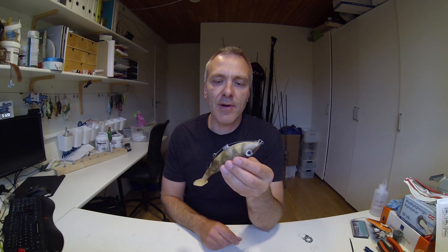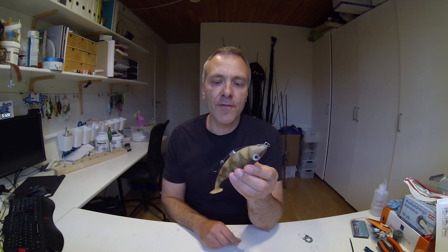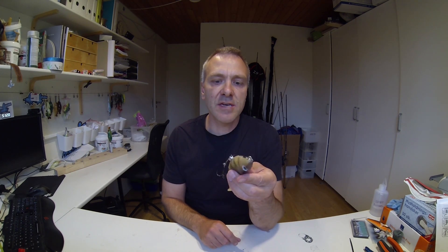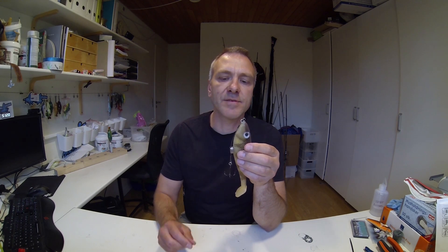The next time I go fishing for pikes I will be carrying a few of these with me, and maybe do a bit of test fishing to see if this idea actually is worth anything. Well, that was all for this time. I hope you enjoyed this little session and, like me, are anxious to see how the test fishing will go next time I go pike fishing.